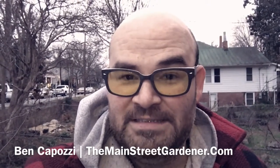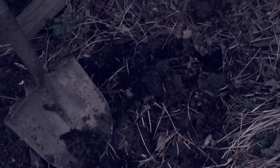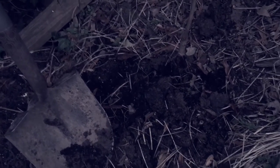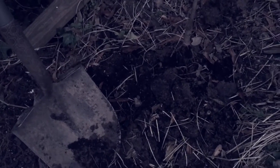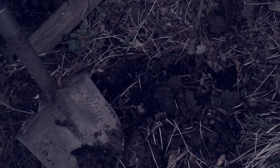Hey folks, it's Ben Capozzi, the Main Street Gardener. We're working against the setting sun here, so I think this is the last thing I'm gonna get in the ground today. It's actually a transplant of a Red Rome or Rome Beauty Apple. I also had a Wolf River Apple that arrived earlier this year, late spring or early summer — I can't remember when — but it was when I wasn't quite ready and hadn't figured out where I was gonna put it. Which, by the way, is always a bad idea: don't order a plant unless you know where it's gonna go.